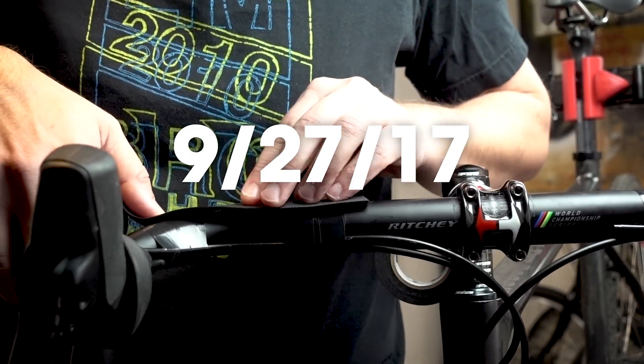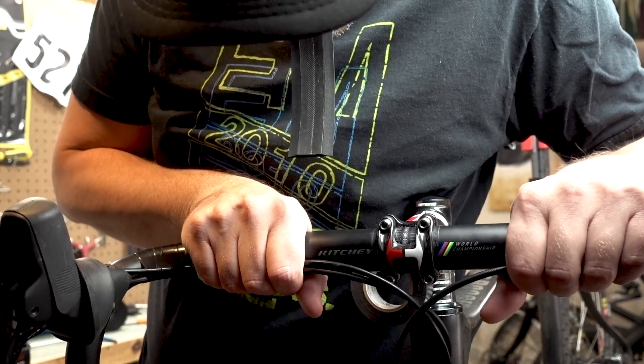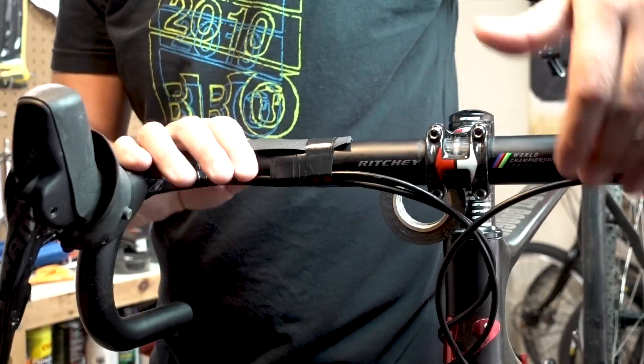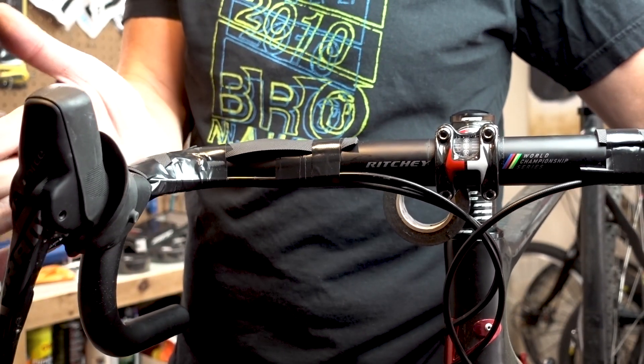Trying to put some extra padding on the top for my sensitive hands. Got some extra padding both here and here, because when I'm cruising I end up with my hands in those spots a lot.